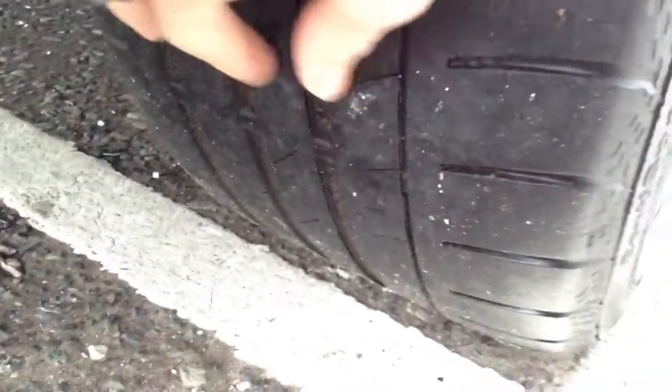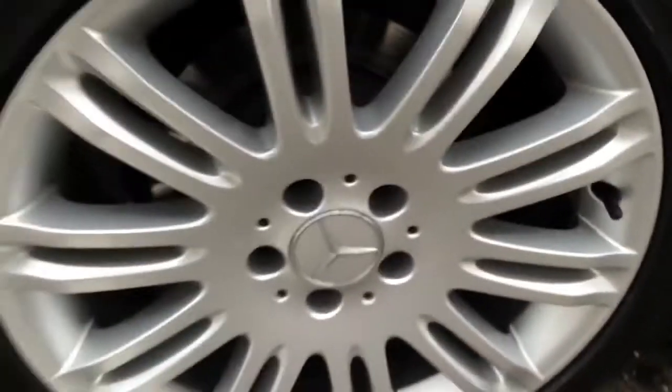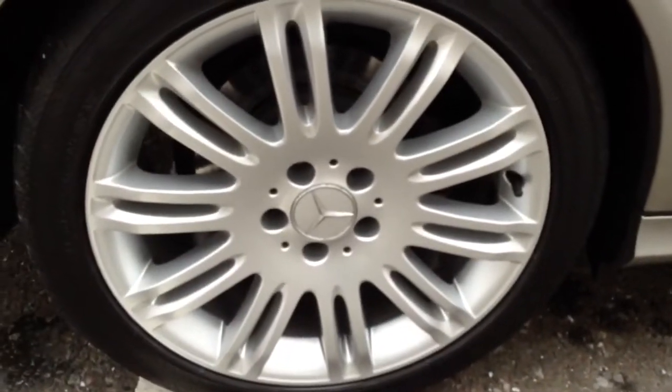The rear tyre — not a great deal of tread there, looking at around two millimetres at most, that'll need changing pretty soon. The offside rear alloy, as you can see, is in lovely clean condition with no curbing or scuff marks at all.